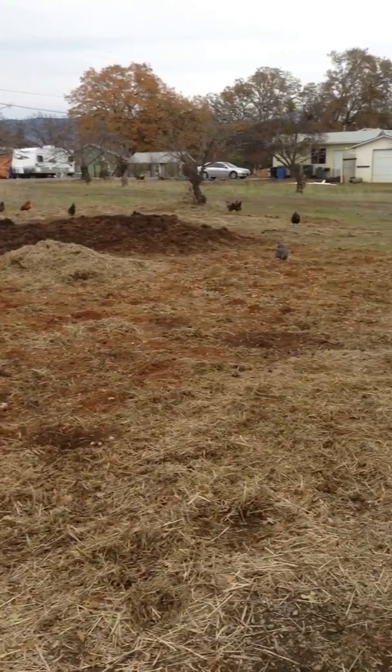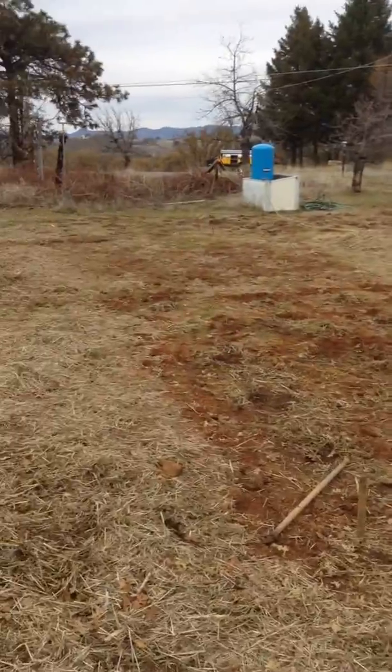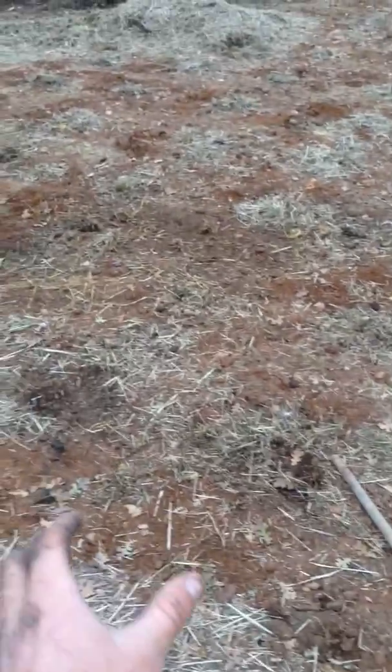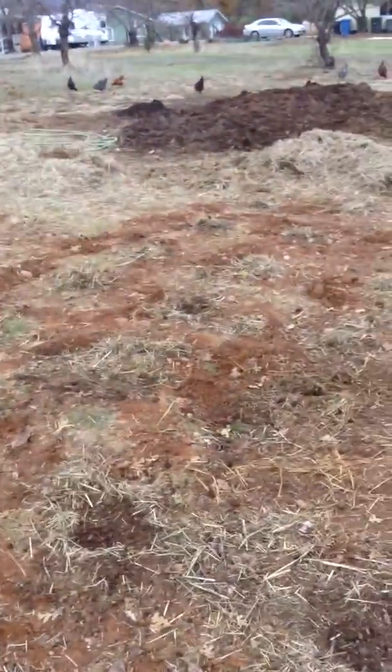This is our front yard, which is about a third of an acre, in December. We just finished digging post holes anywhere from two to three feet apart from each other in a square grid, and anywhere from about six inches to a foot and a half deep.